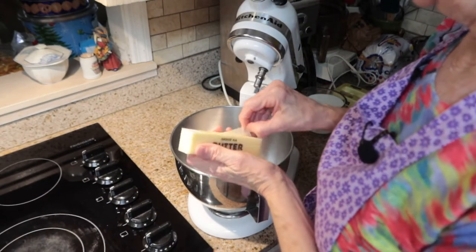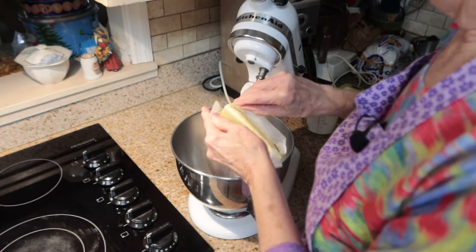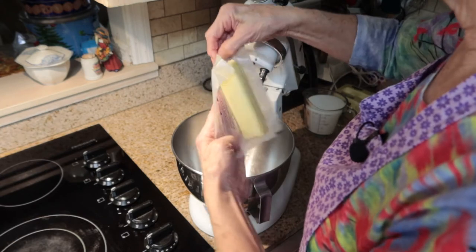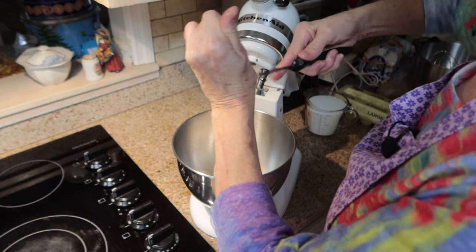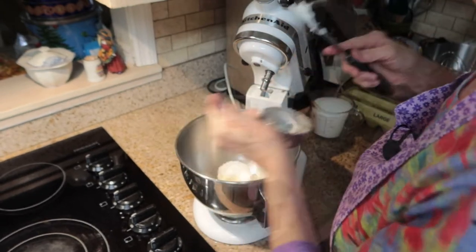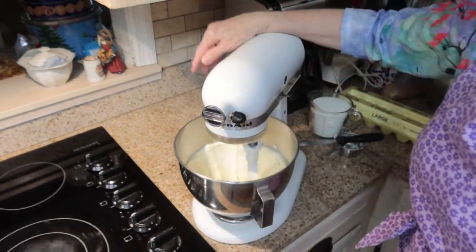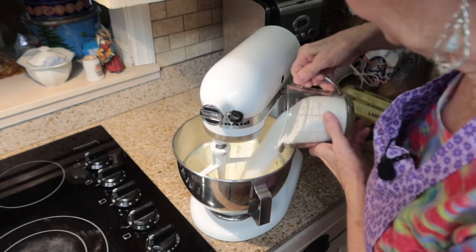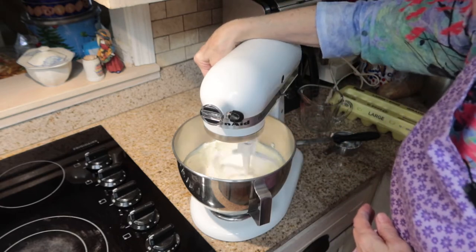First of all, I'm going to put a stick of butter and a half a cup of Crisco — a total of a cup of shortening with the butter and the Crisco — and I'm going to cream that. Then I'm going to add two cups of sugar and beat that until it's real creamy and fluffy.